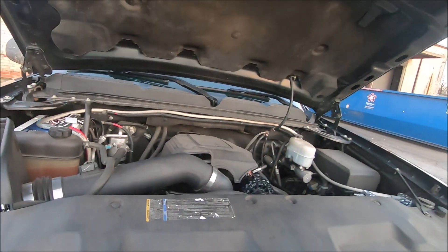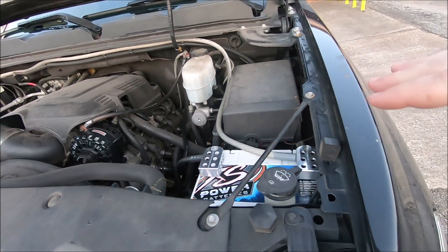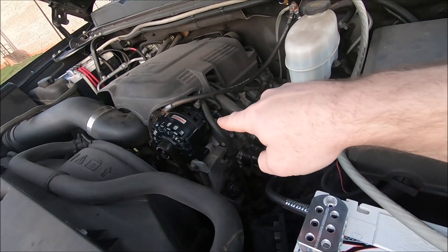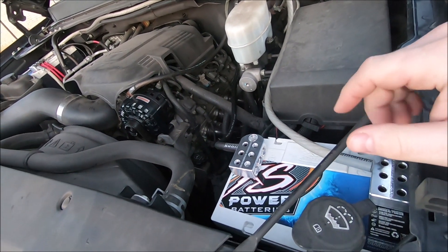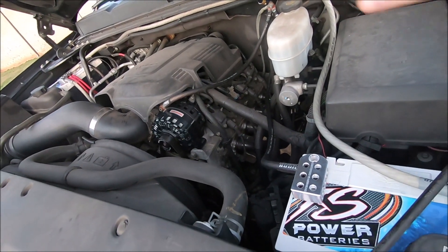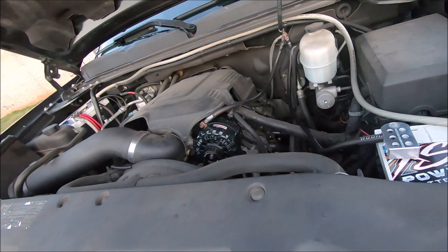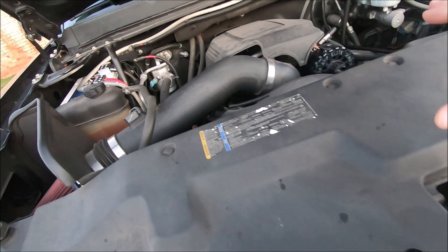We got a bunch of comments and questions about the big three install. You're getting a preview here — the full install is coming up, dual battery install coming up, and complete wiring for all of those. So those videos are coming soon, but you're getting a quick preview of the finished look. Obviously the engine bay is real dirty, that's why it's Piglet.